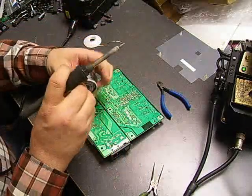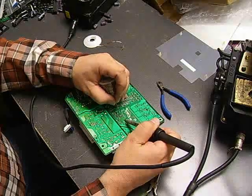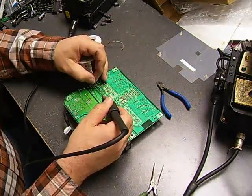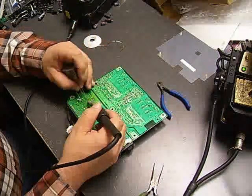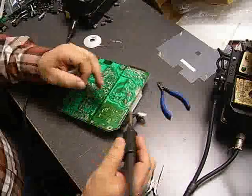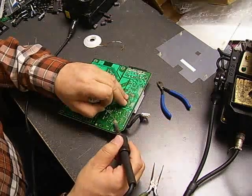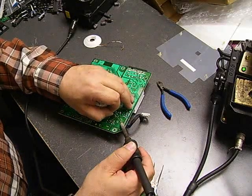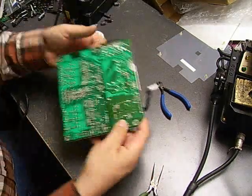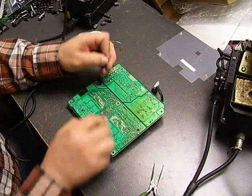Now we'll take our soldering iron and lead-free solder and solder the connections back. Basically you put your soldering iron on the connection, it heats up momentarily, and you just touch the solder to it and a small amount will flow. Once we've done the soldering, take our wire snips and snip off the remainder of the capacitor leads.